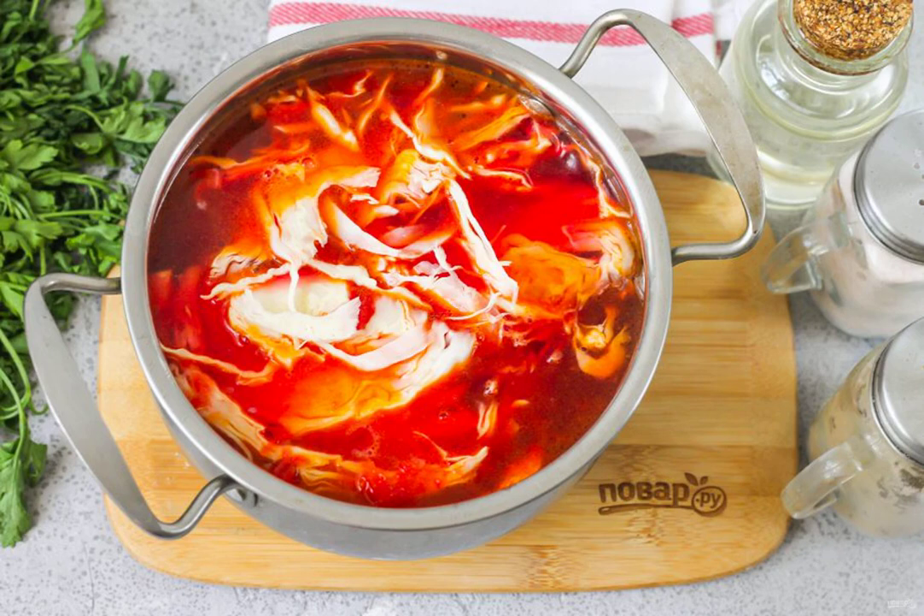Chop the white cabbage and add it to the pot together with the vinegar. The vinegar will prevent the discoloration of the borscht. Simmer for about three to four minutes until the cabbage is soft.